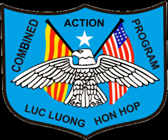General Walt formalized the program in February 1967, appointing LTCOL William R. Corson as the 3MAF Deputy Director for Combined Action. Corson believed CAP should have a separate chain of command, as it was his opinion that the average battalion commander in Vietnam often didn't know or care how to succeed in combined action, since they were trained and oriented toward offensive large unit warfare.